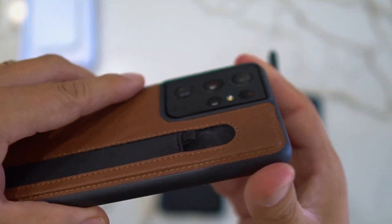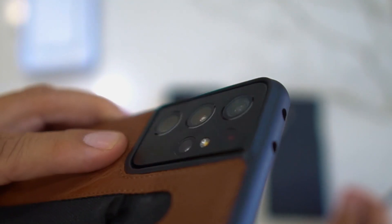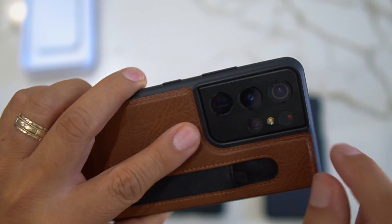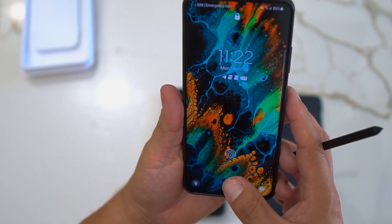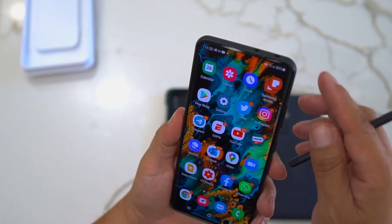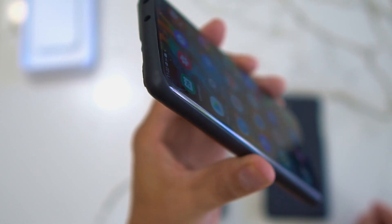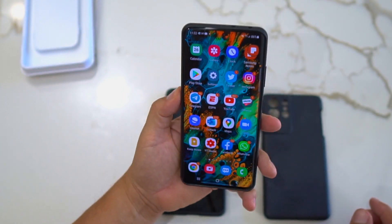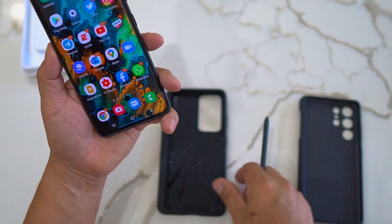One thing to note: the protection on the camera isn't great — there's no raised lip to protect the camera bump, so you may want to get a camera screen protector. The case itself provides decent protection on the corners, and you do get a slight raise on the edges, but it's not a tremendously protective case overall.